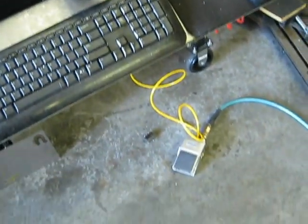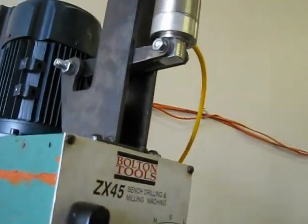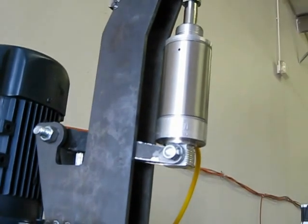It's controlled with a foot pedal, and there's about 1,500 pounds of force when that thing hits down like that.